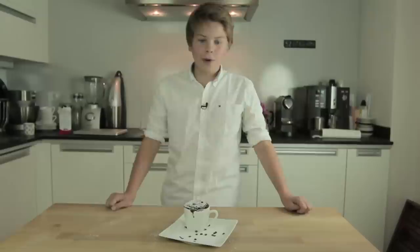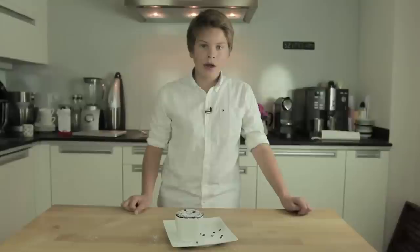Thank you very much for watching. I hope we see you again next week when we make another cake, so stay tuned until next week. See you soon!